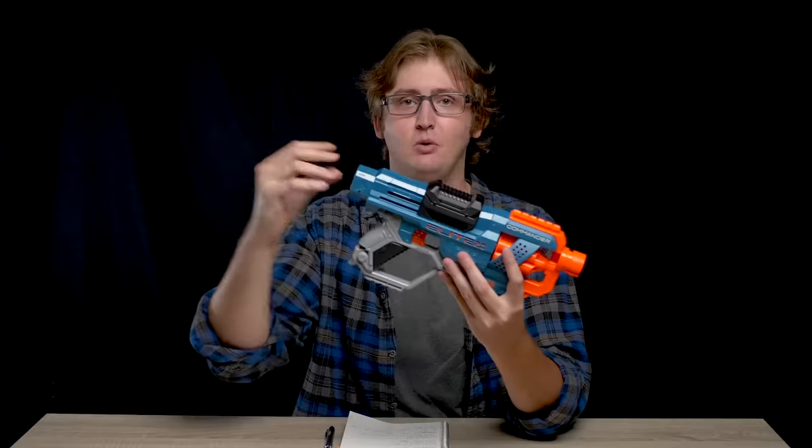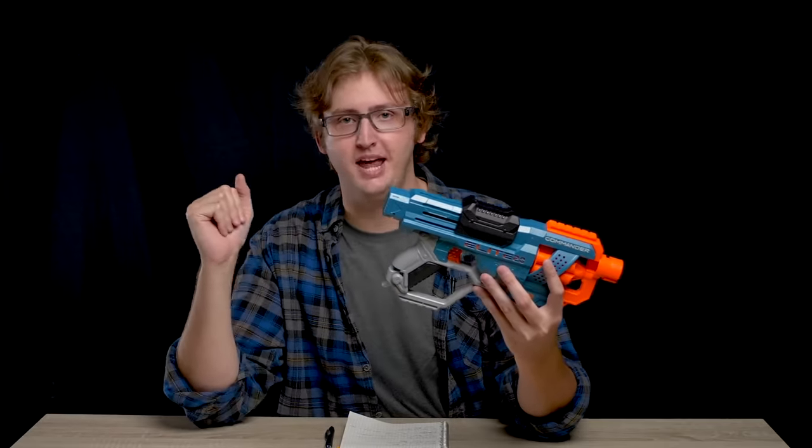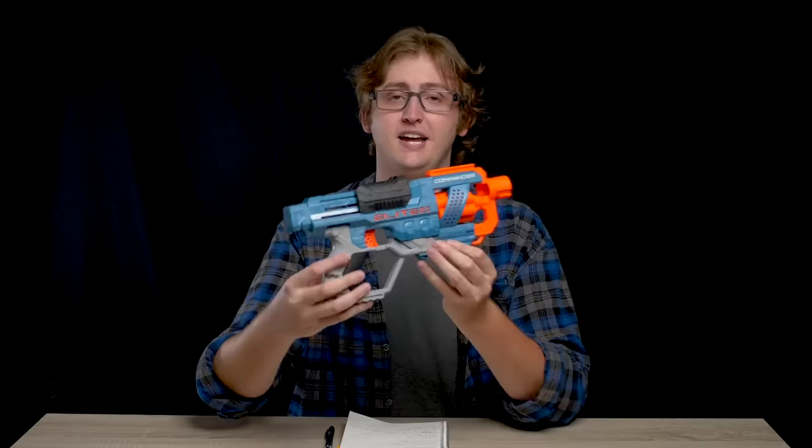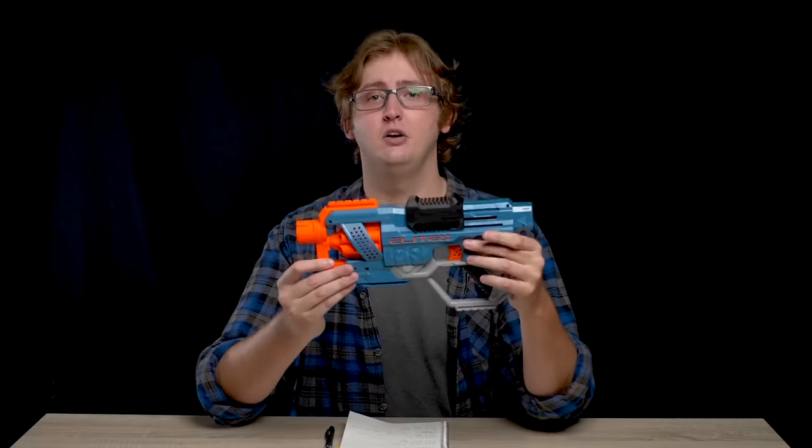Moving back, we have a stock attachment point, so if you want to fix your favorite stock you totally can. This blaster does not include a stock or a barrel, it just has the capability of attaching what you already own. That is an external overview of the Elite 2.0 Commander.